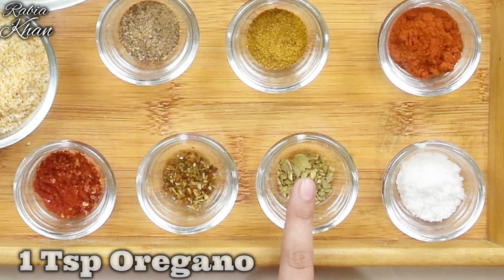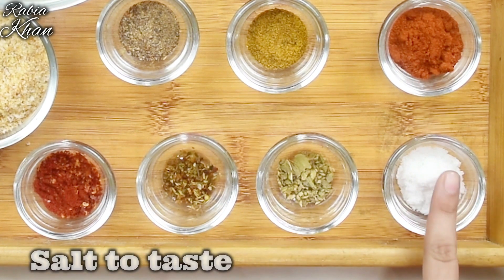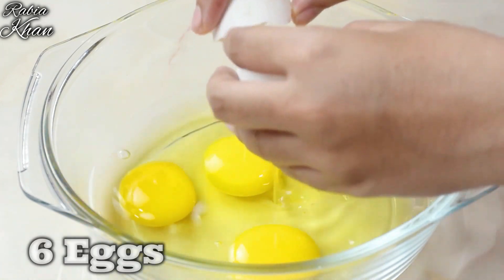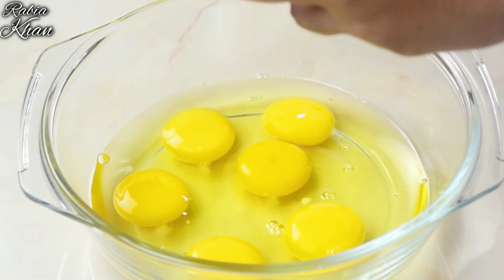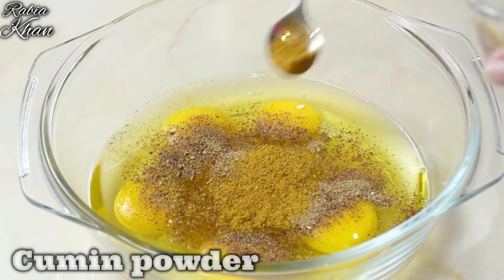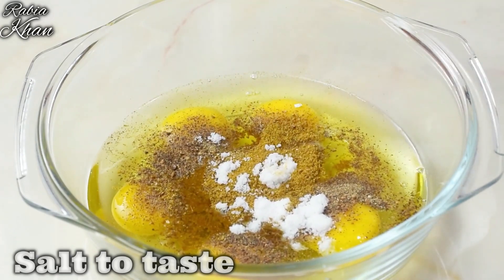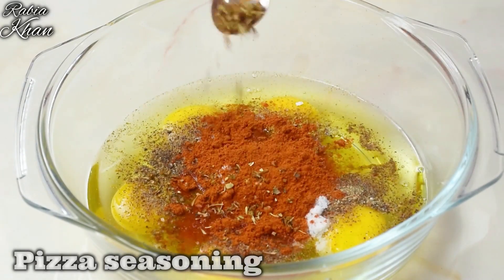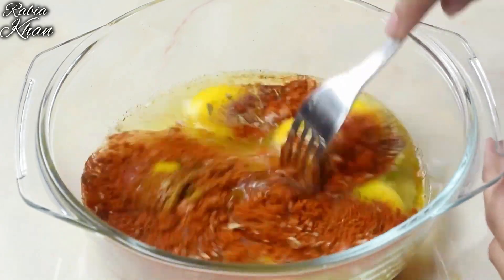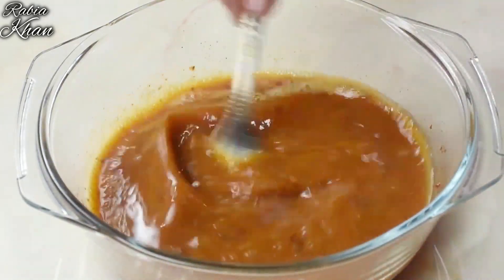Also add 1 tsp oregano and salt to taste. Now we will take a bowl and add all the eggs, then add pepper powder, zira powder, lal mirch powder, pizza seasoning, and oregano. Mix all these things well together.